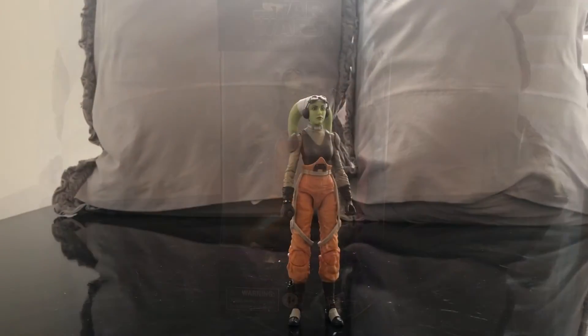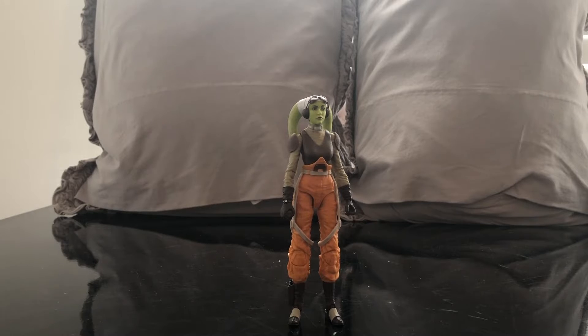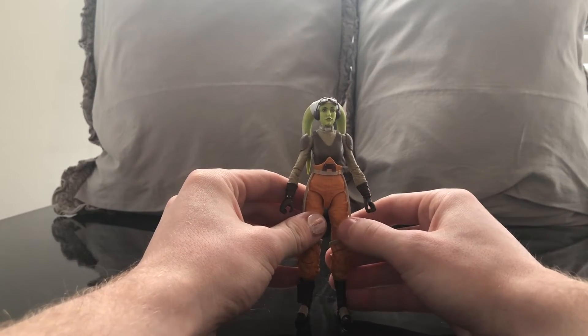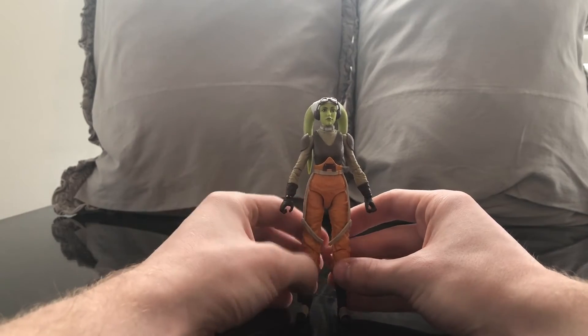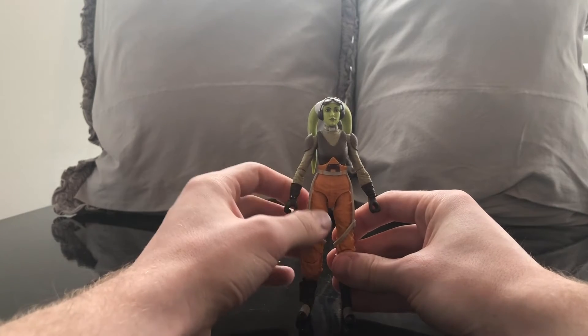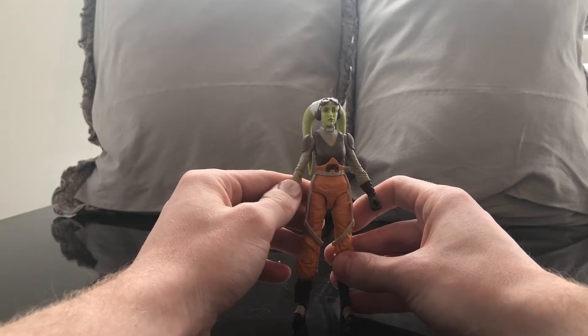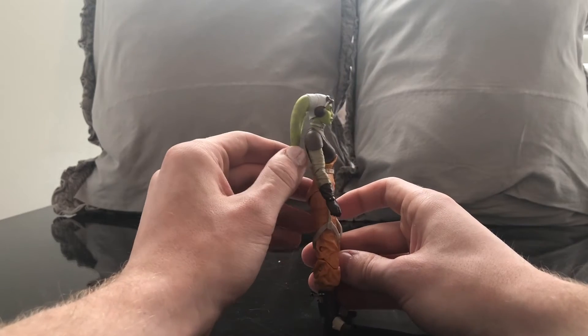Let's crack this open. Now we have the greatest pilot in the galaxy, Hera Syndulla, out of the package. This was a character I really wanted. I've been a fan since the first episode. I think she's a very powerful and intelligent character, and I really enjoy her. I also love having a Twi'lek in my collection.